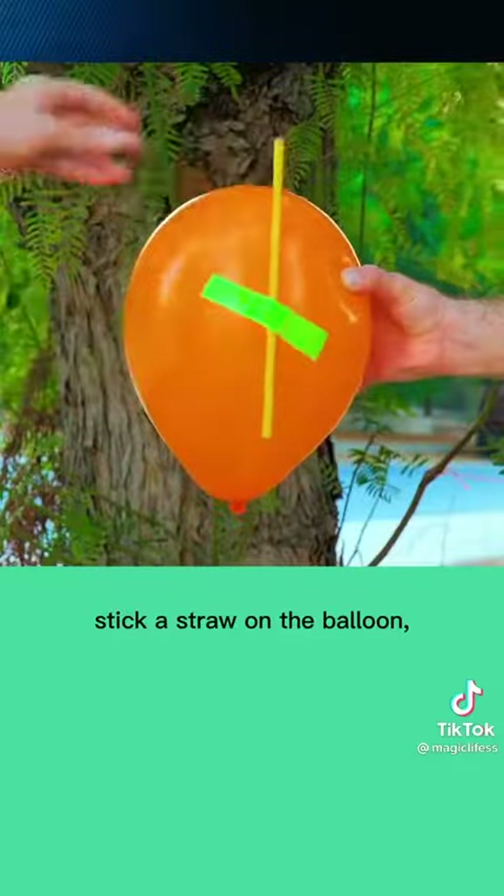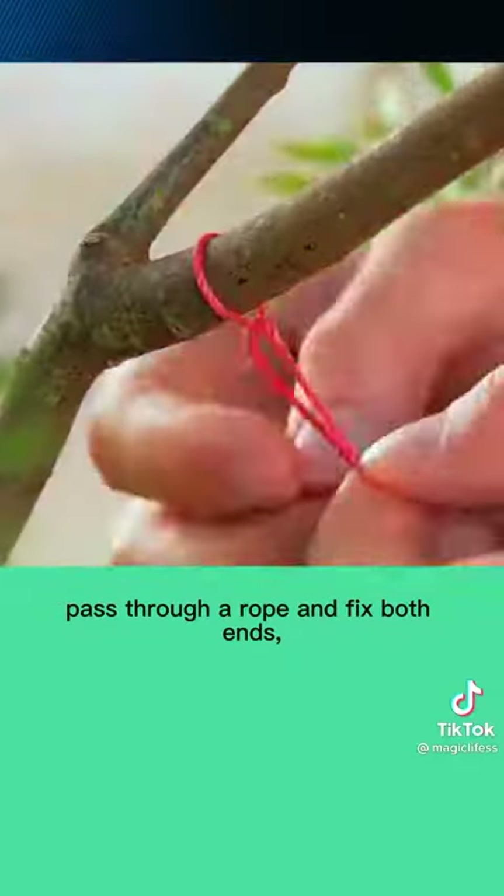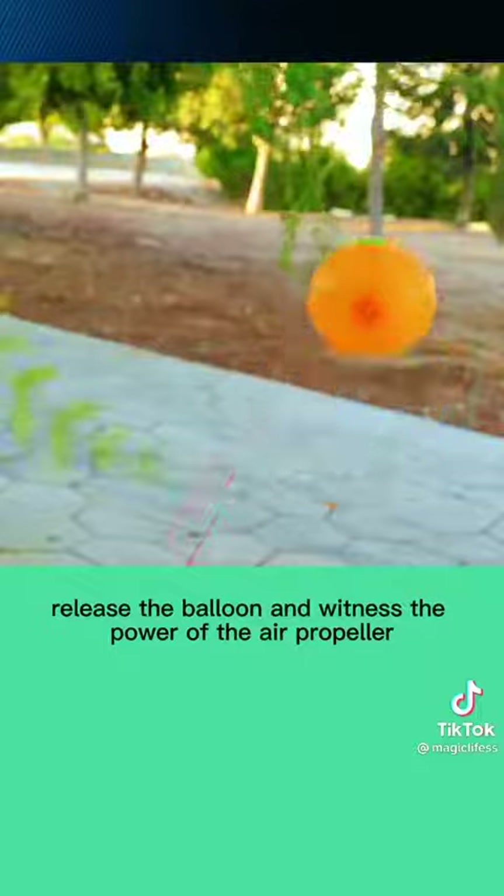Stick a straw on the balloon, pass it through a rope and fix both ends. Release the balloon and witness the power of the air propeller.